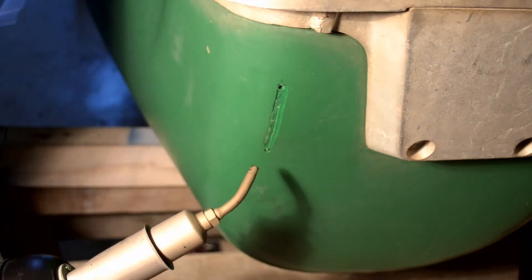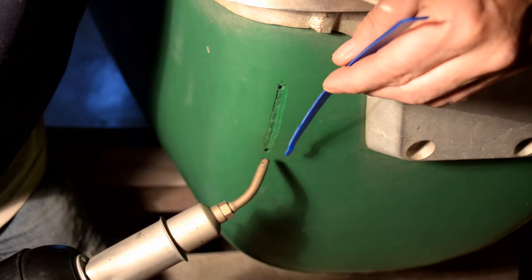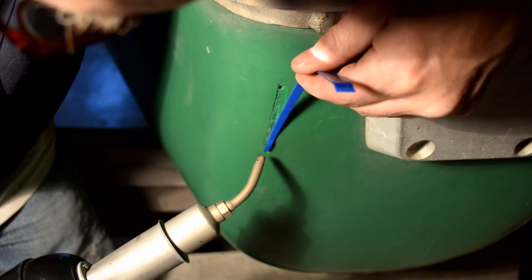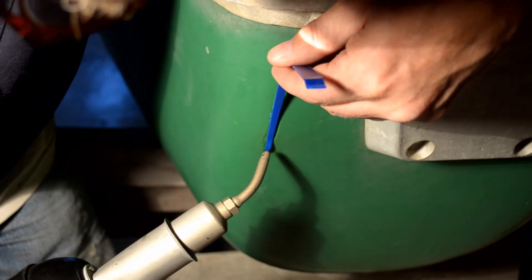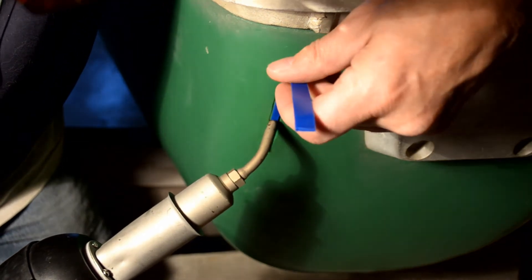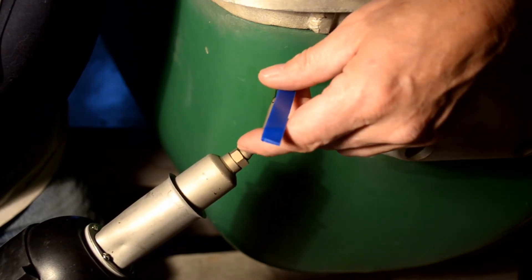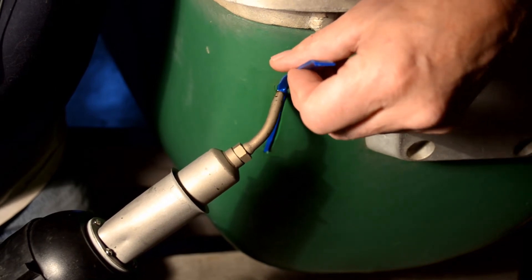We're going to start down here at the bottom. I'm starting to like these thin strips of laundry detergent bottle for a welding filler. Just heat that up so it starts to get a little glossy, then lay it in. Once you get a feel for it, you can just go by how the plastic feels, how limber it gets, and then you kind of know how to work it.